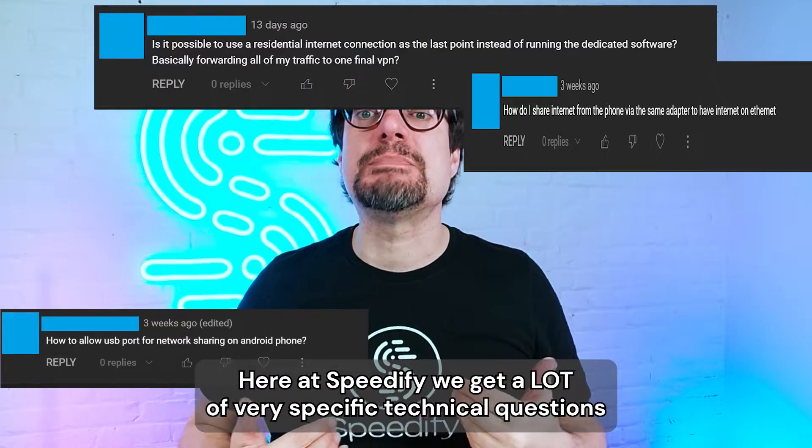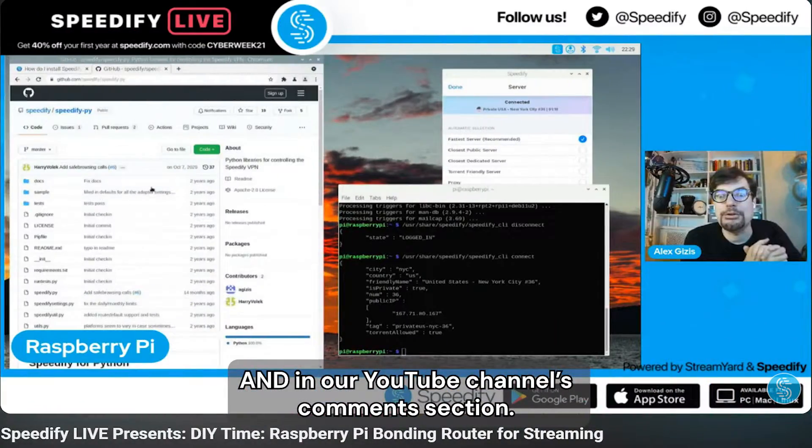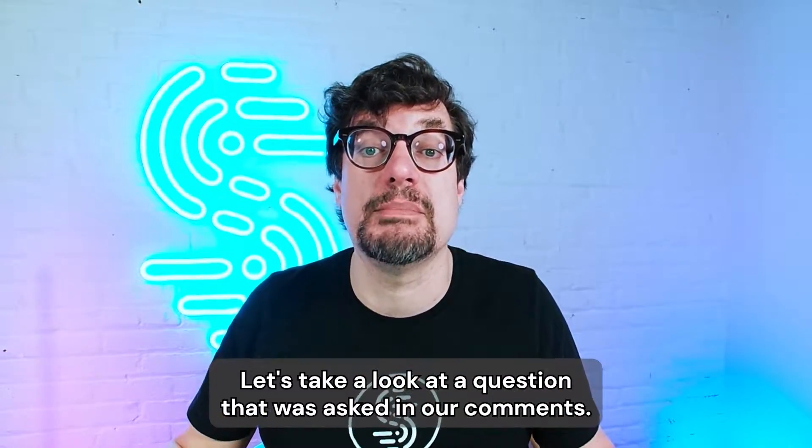Here at Speedify, we get a lot of very specific technical questions in our support, in our weekly office hours, and in our YouTube channel's comments section. Let's take a look at a question that was asked in our comments.